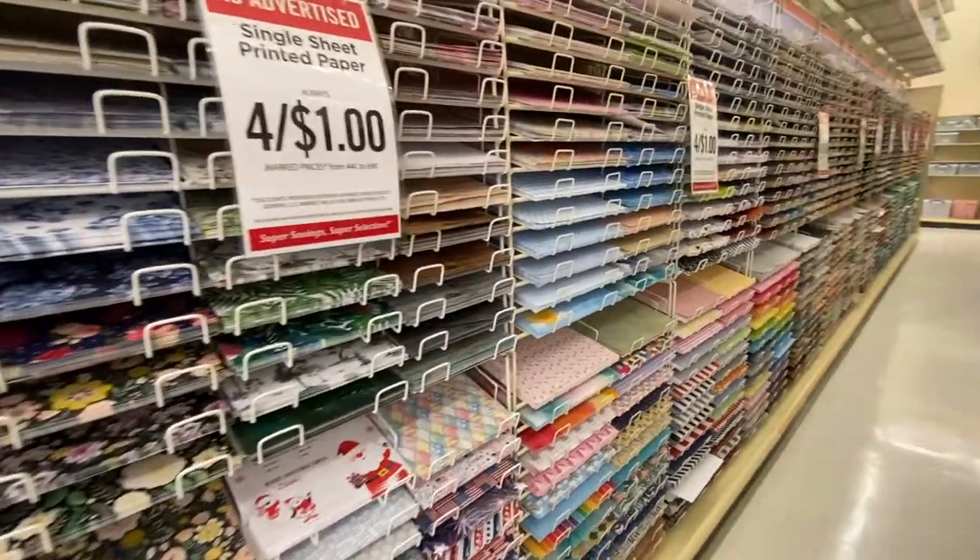Hey guys, we are at Hobby Lobby and we're gonna look for some things to make my vision board for 2021. I've never done one so I don't know what I'm looking for or what I want to do or how I want to design it. I'm just gonna keep it super simple, so let's go in and see what we find.